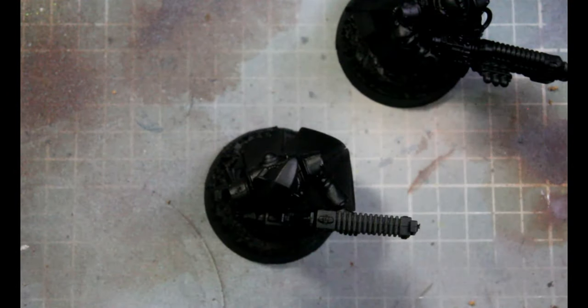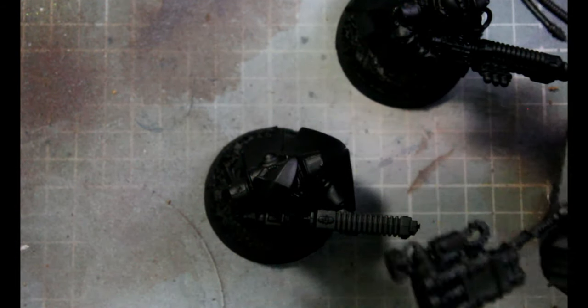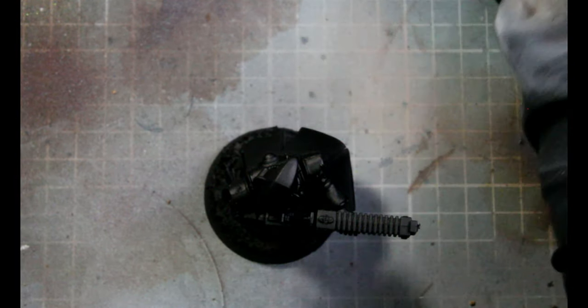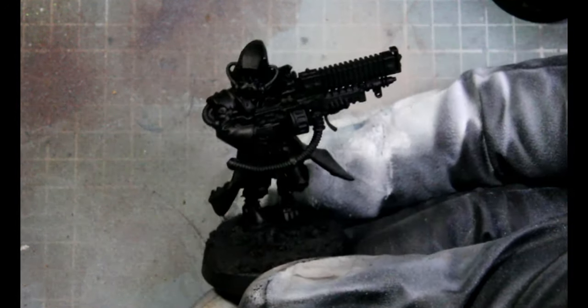I left their backpacks separate because I'll be airbrushing those a solid color. Now I just got them on a block, and we'll start out with the Ranger.